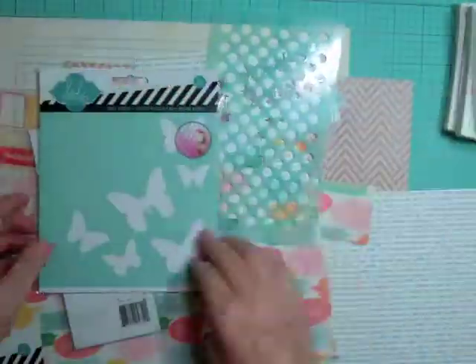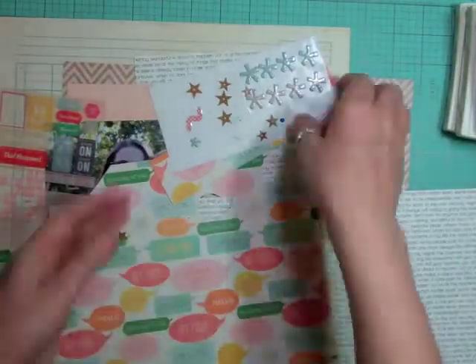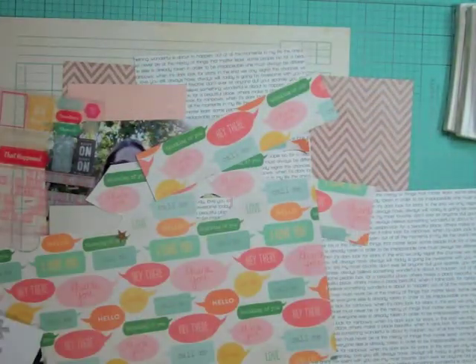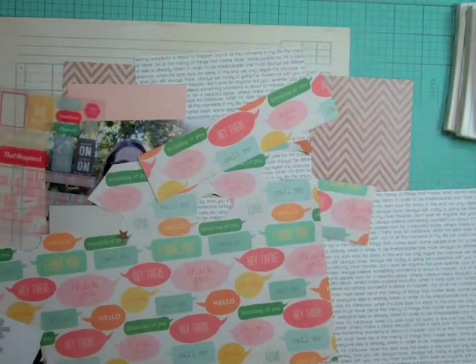Hi everyone, it's Nicole and I'm here with another layout using the Marks & Co. Studicaco kit. It is the 22nd layout I got done with this kit and it took me an hour and 37 minutes to complete.